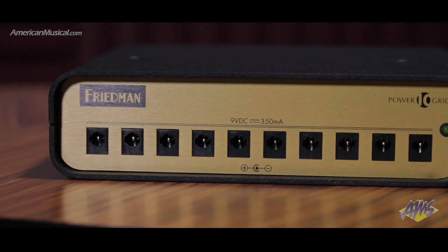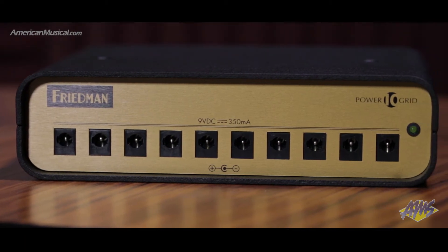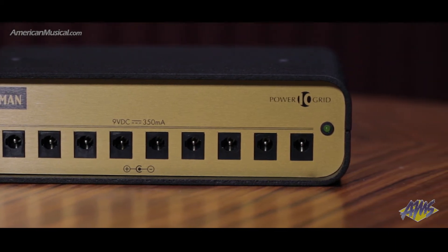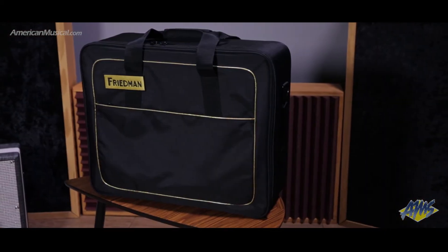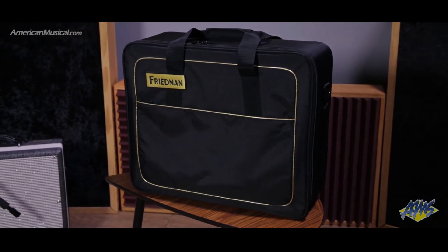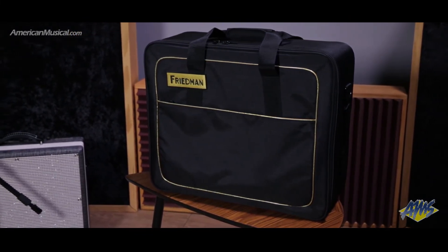This isolated high current power supply can be used anywhere in the world and is capable of powering up to 10 pedals, providing 9 volts at up to 350 milliamps across each output. Every Tua Pro pedal board includes a high quality padded gig bag with robust zippers, making the Friedman Tua Pro pedal boards a great option for gigging guitarists.